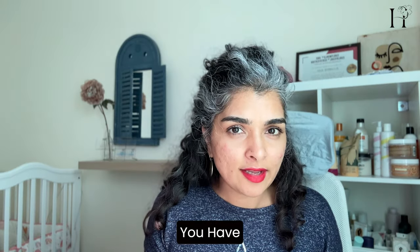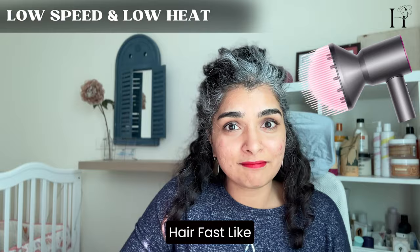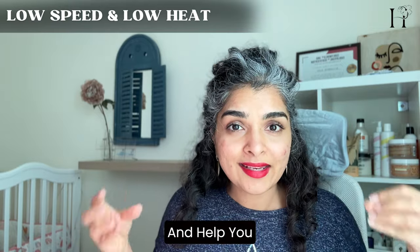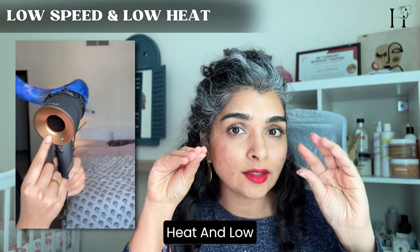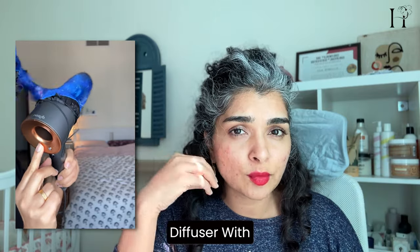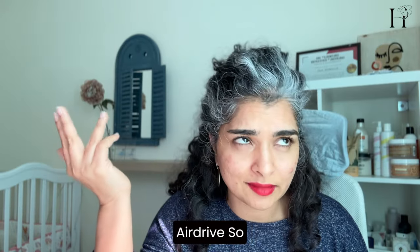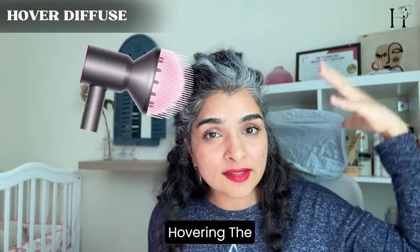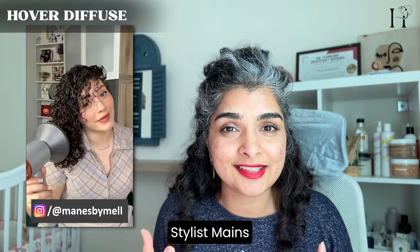To overcome any fear, start by diffusing at low speed and low heat and keep moving around your hair — don't spend too much time in one area. This distributes the heat evenly and helps you get frizz-free results. The key is to use your dryer on low heat and low speed. You can begin the diffusing process by hovering the diffuser around your hair — this tip was popularized by curly hair stylist Manes by Mel, who recommends hover diffusing at high speed and high heat as long as you don't touch your hair.